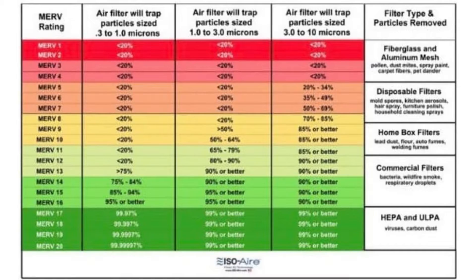Over 1 micron it's about 90% effective, so it really does a good job. For comparison's sake, a HEPA filter is over 99% for particles of all sizes — on the MERV scale that would be a 20 or higher. That's not what this is designed to do, but this does what it's designed to do very well.